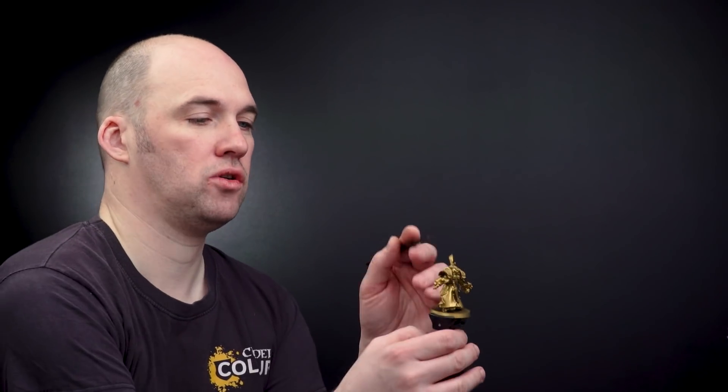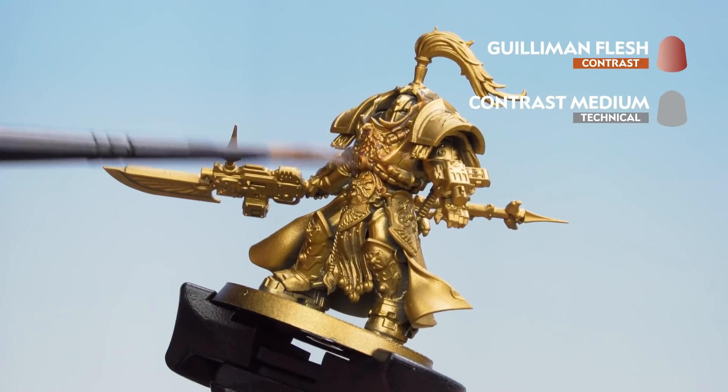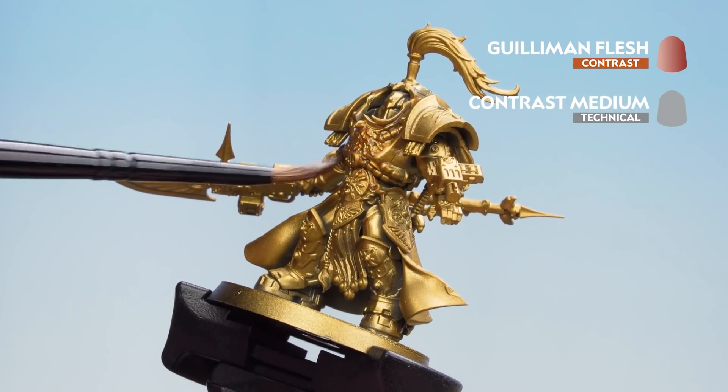All we'll now do is start applying that all over the gold details. Just be mindful in case it starts pooling at the bottom — if it does, just use your brush to soak up any excess.